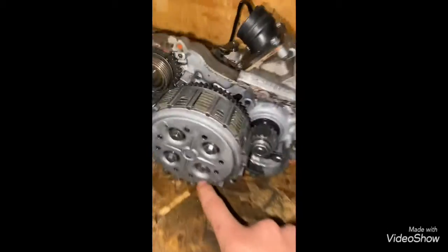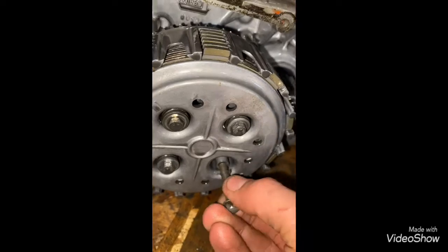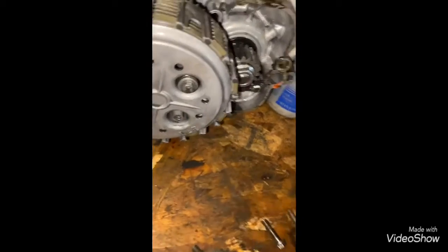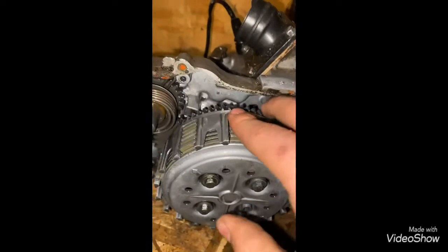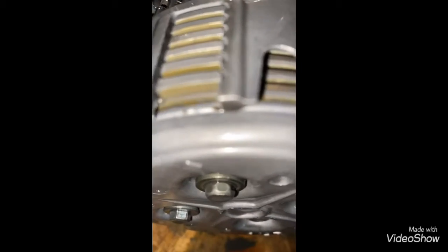I'm also going to have to drill and tap this, because when I got the bike it did not have a bolt in there. There's a little bit of one right in there. If not, I'll have to somewhere find an inner clutch hub. I don't know if the basket's supposed to be like that — I don't like that.